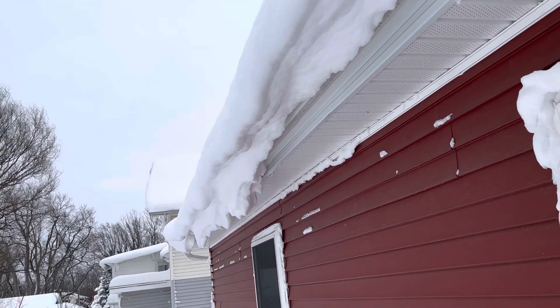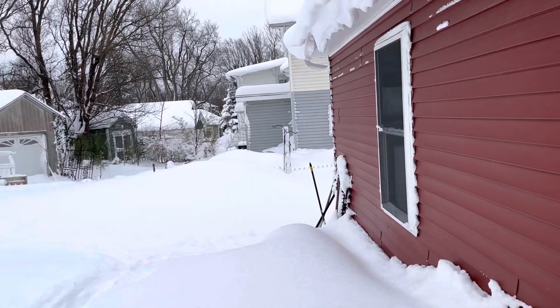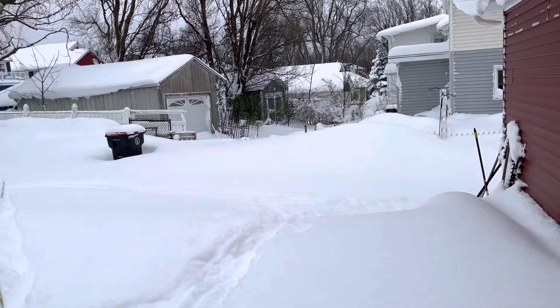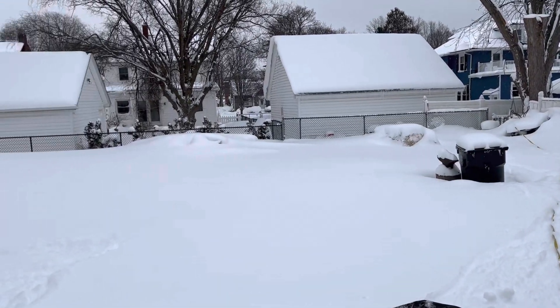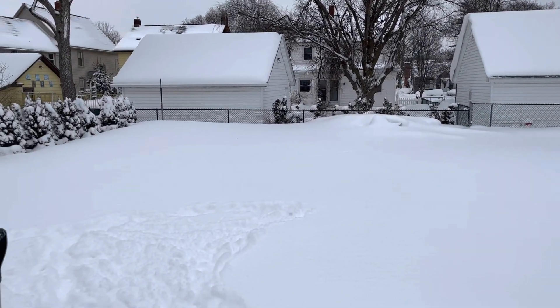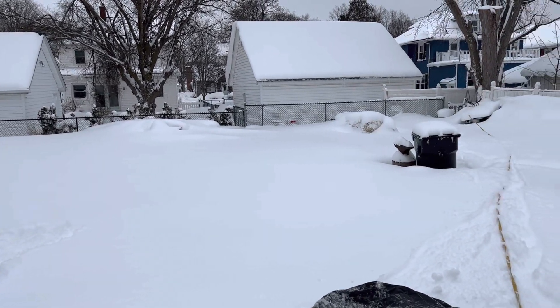Check it out YouTubers — the aftermath of the blizzard of '22. That short fence is four foot high and the other one over there is five foot high.